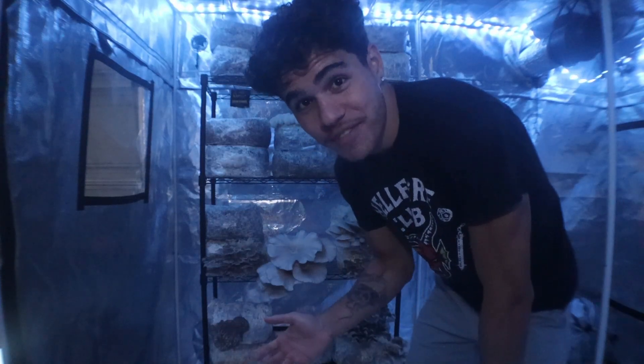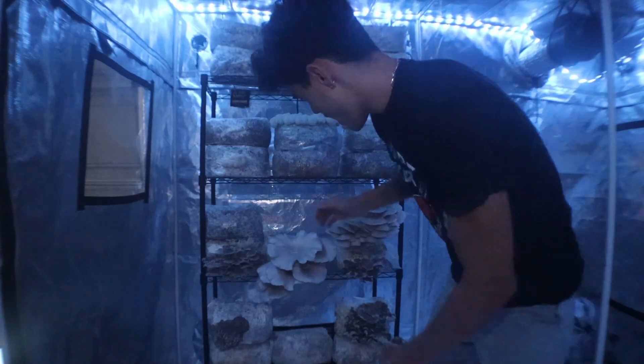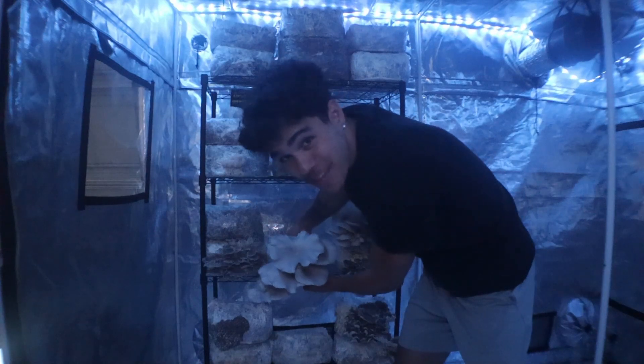What's going on everyone? Today we're doing a harvest video here in our fruiting chamber and we're going to be highlighting some of the things that we're doing here.